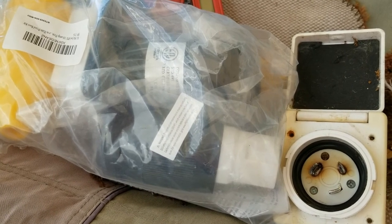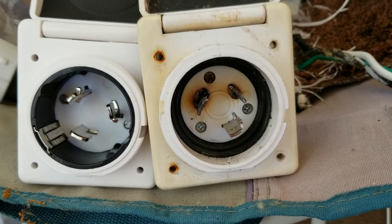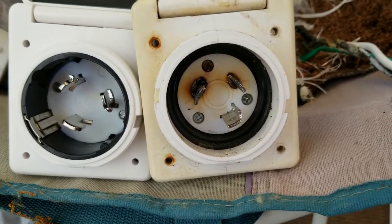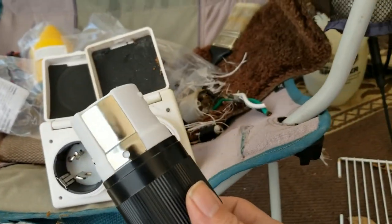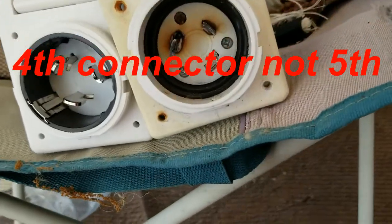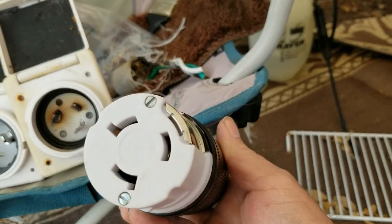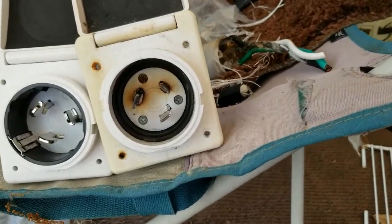It is a 50 amp plug. On the left hand side is the 50 amp, right hand side is the 30 amp. As you can see, the prongs are bigger, so I'm hoping this will take care of the heating problem. The 50 amp does actually have a fifth connector - that shiny piece right there - but we're not going to be using that. Everything else really resembles the 30 amp, though the prongs are bigger.